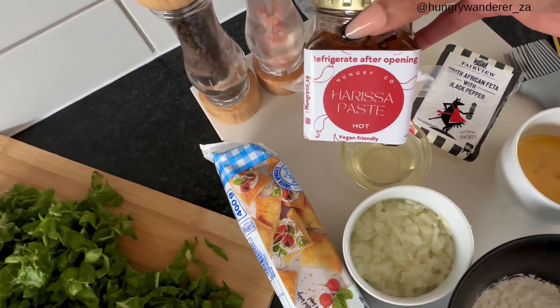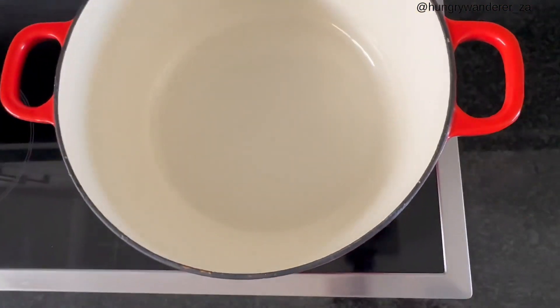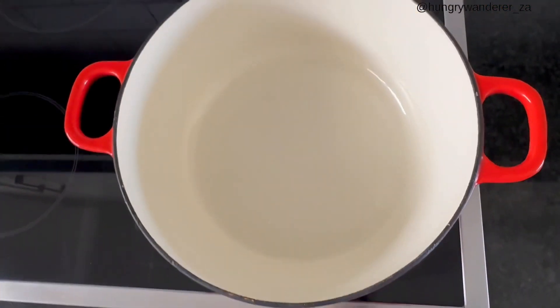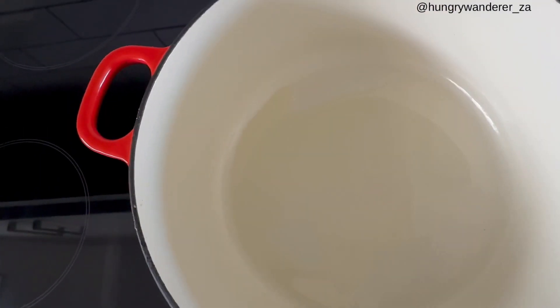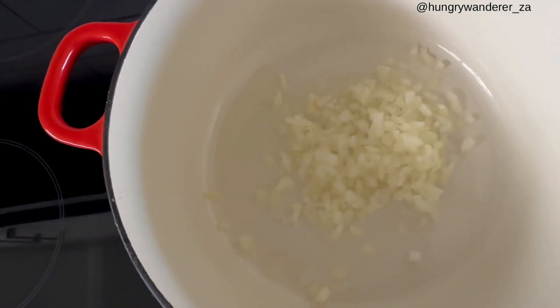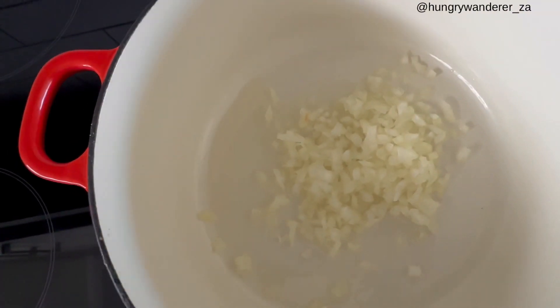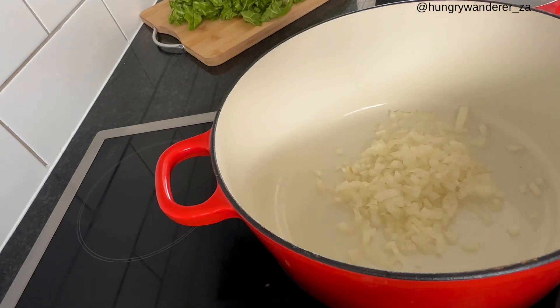You're going to preheat your oven to 200 degrees. Then you can start by heating up the oil and we are going to sauté the onion. I always add a little bit of salt to my onion just to get the juices flowing.